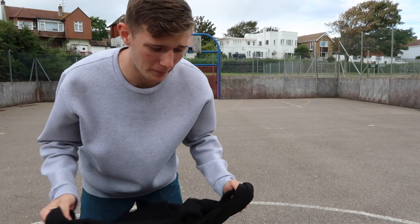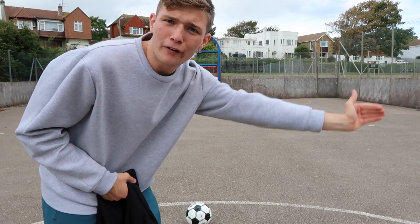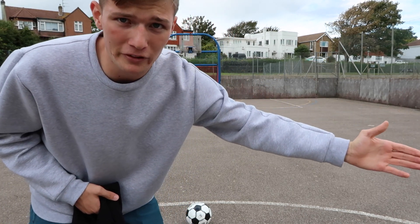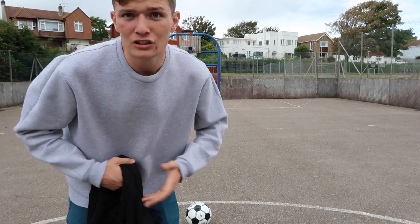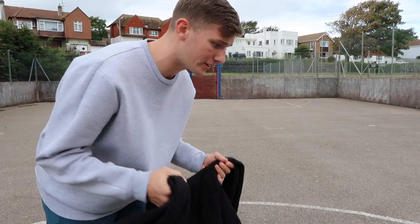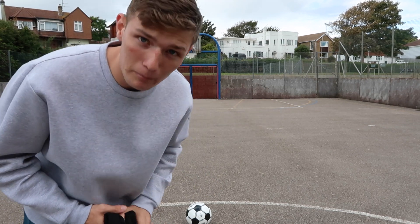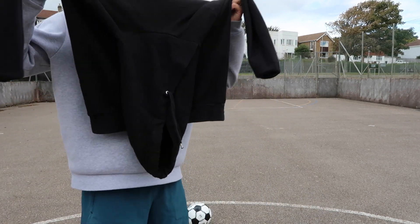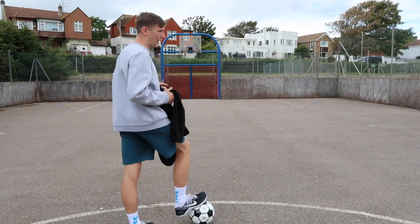I'm going to blindfold myself and see how it is to dribble. The reason it's so heavy is so the ball doesn't get far away from you whilst you're dribbling — if you can't see, you're not having to run a hundred meters to find the ball every time you kick it. I've seen some blind footballers play with this ball and it's beyond me how they do it — they're unbelievable. I'm going to put myself to the test. I'll put my foot on the ball to start and try to dribble to the goal and back.